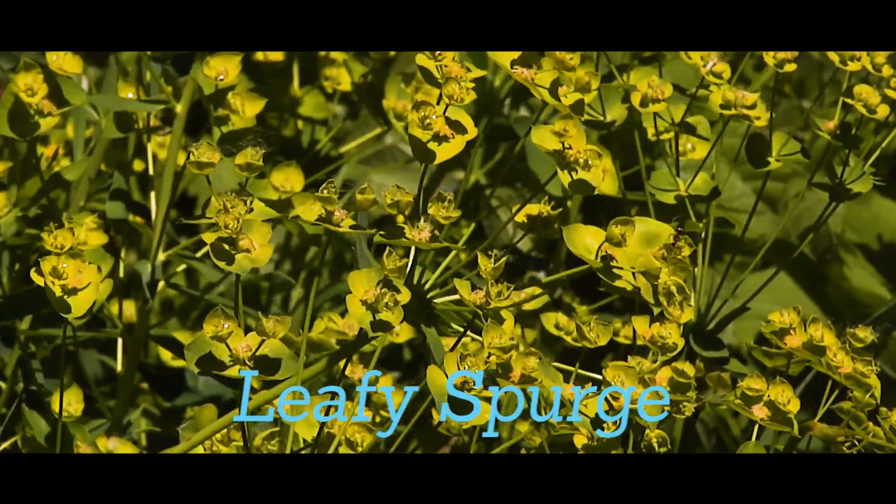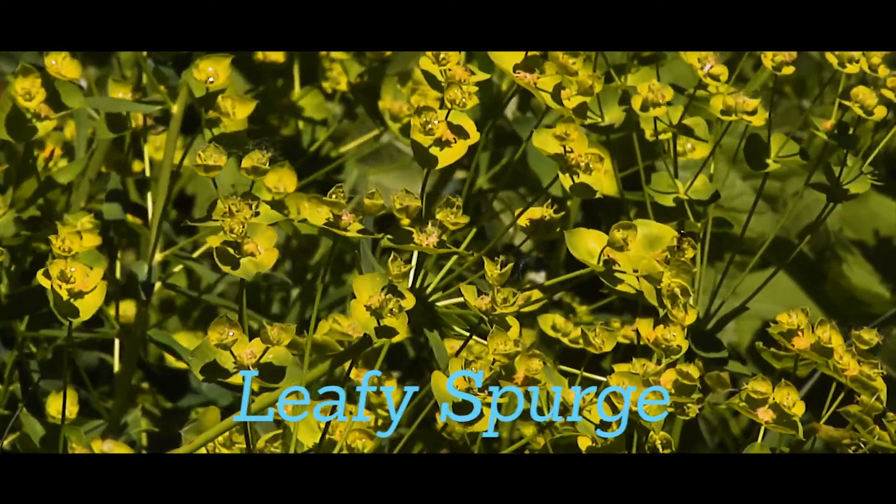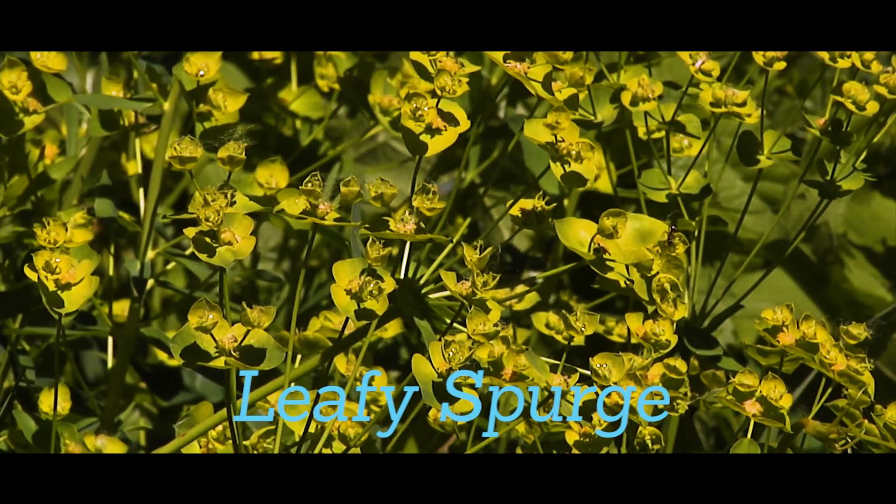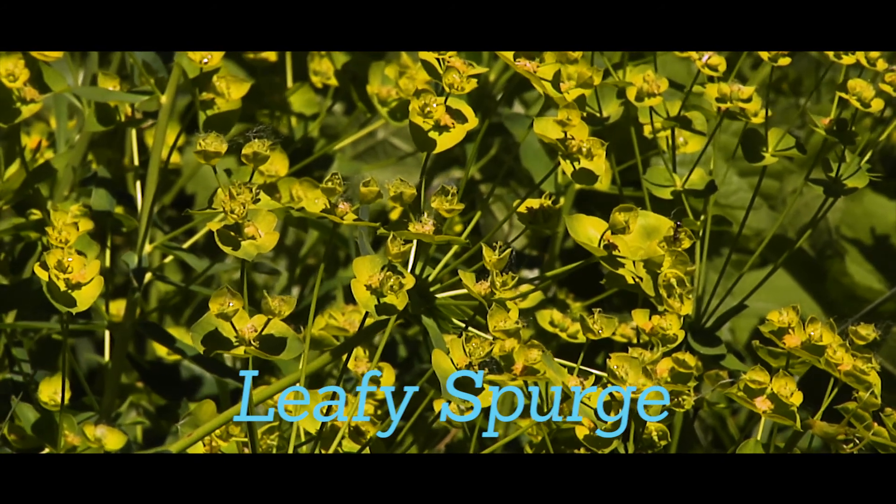Leafy Spurge grows two to three feet tall with smooth stems, lance-shaped leaves, and yellow flowers in an umbrella-shaped cluster. The stems produce a white sap when broken. Plants should be pulled and bagged in the spring.